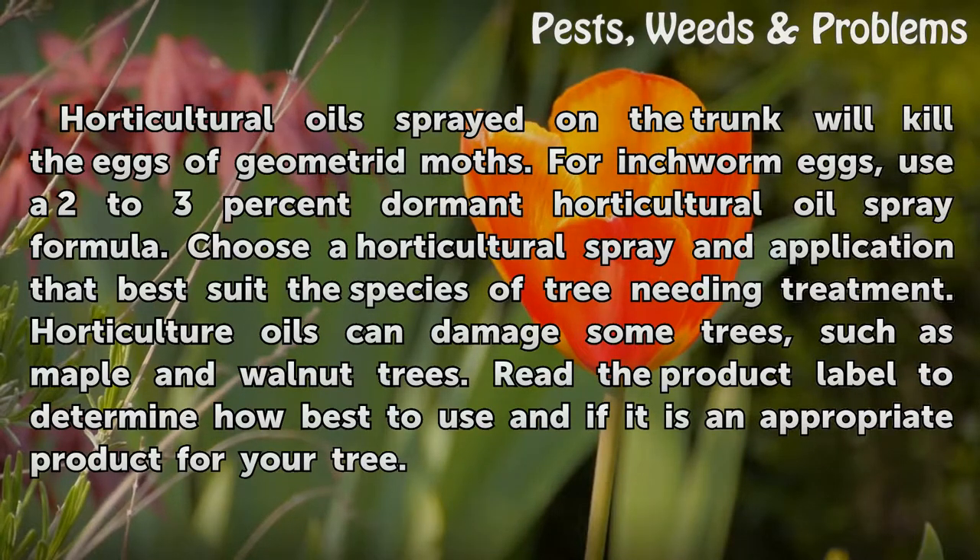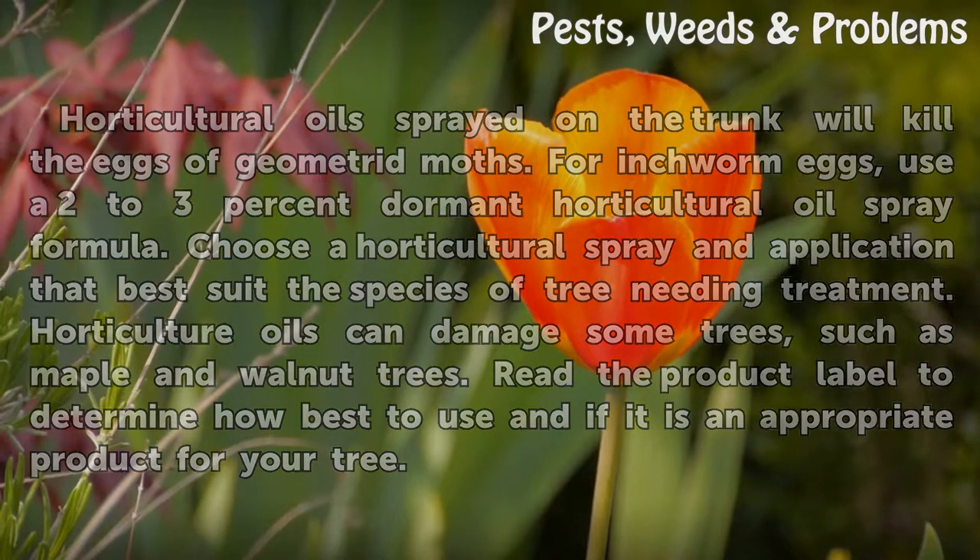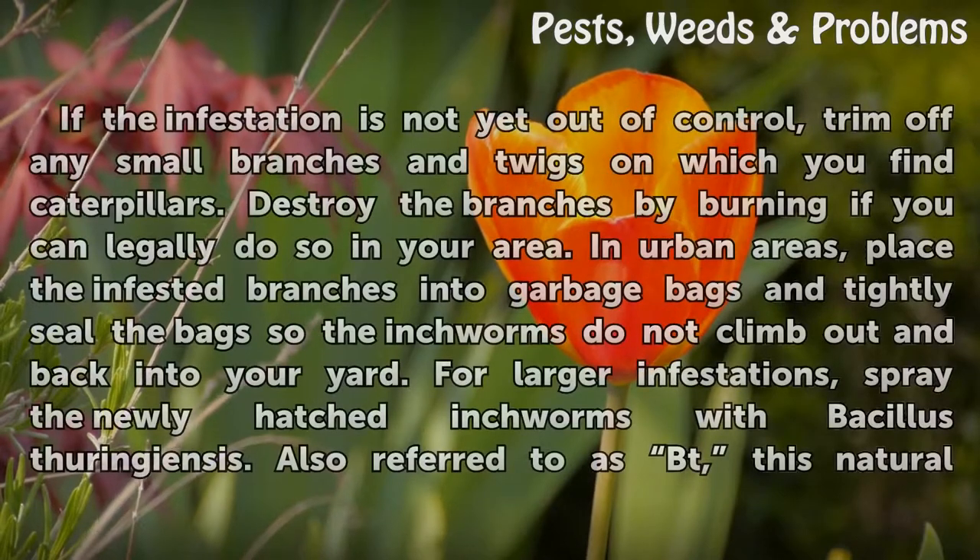Horticulture oils can damage some trees, such as maple and walnut trees. Read the product label to determine how best to use it and if it is an appropriate product for your tree.